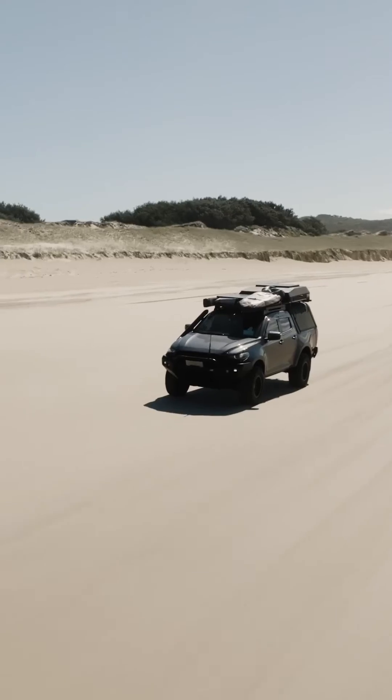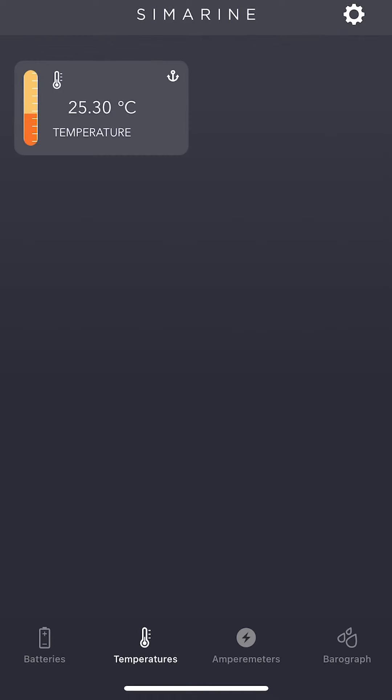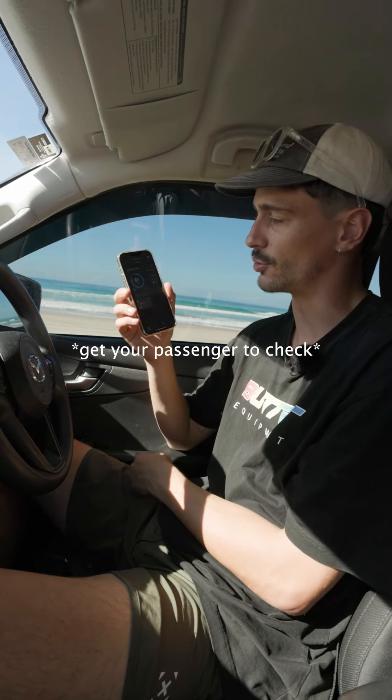Lunch is done and we're heading on to our next spot for the day. This is the Cymarine app — you can see we're at 81%. It also shows you all your loads on the app, which is super handy, especially while you're driving.